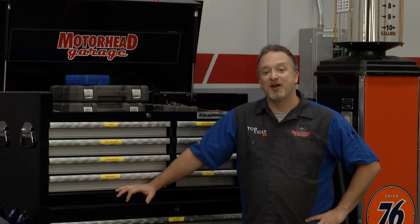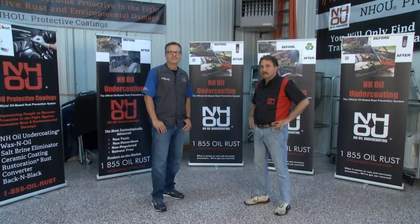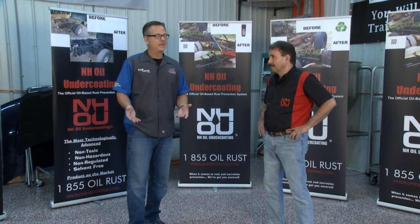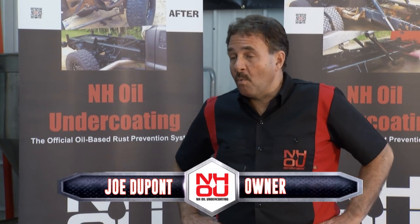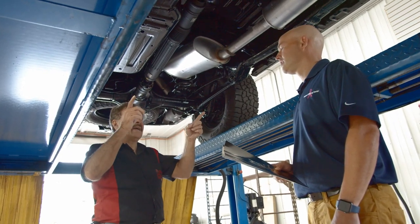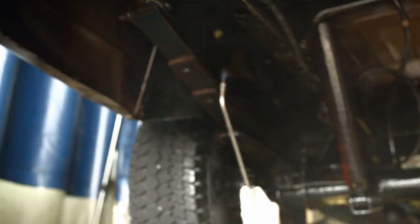You are locked on to Motorhead Garage presented by Top Coat. John Gardner is on the road — let's go check in with him. We're here with Joe from NHOU Protective Coatings. Joe, you guys are proactive when it comes to that nasty four-letter word in the automotive industry — rust. Tell us about how you got in this business. What we're really dedicated to is educating people and trying to get them proactive. The challenge for us is more cultural than it is technological.